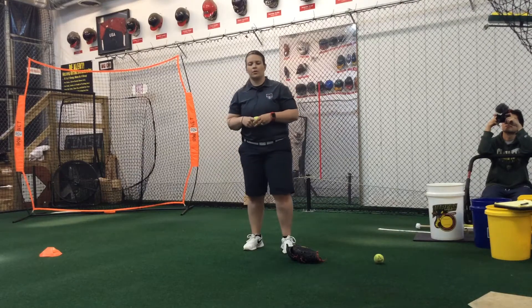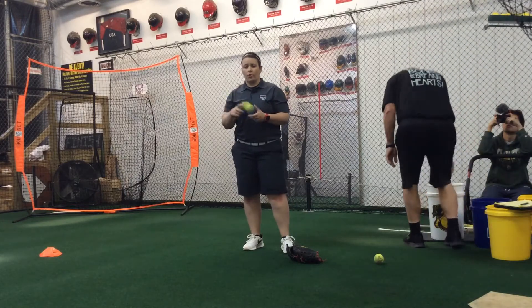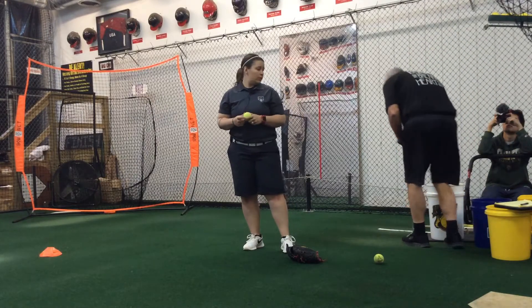Hey guys, this is Claudia Cooper with Cooper's Catching Corner and Fast Pitch Prep. The more advanced version of using a ball with a tennis ball is having a partner that can come with you.